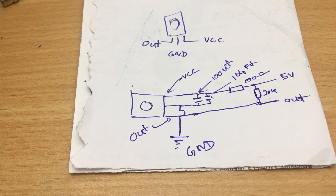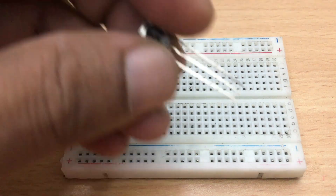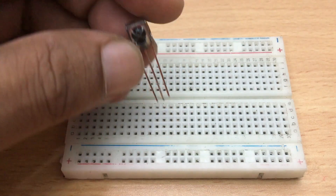Once you understand the circuit diagram of the data copier, you can build it on a project board. Watch the video.